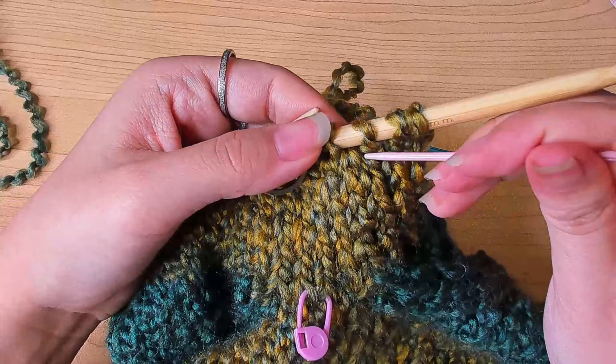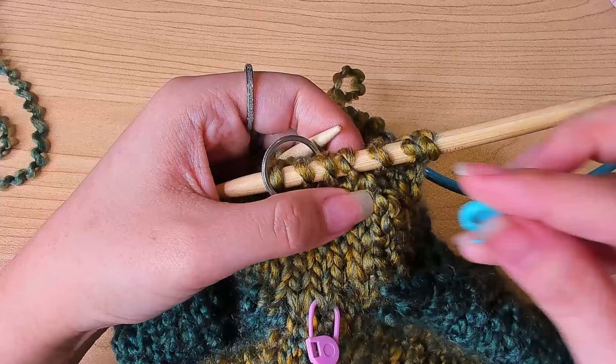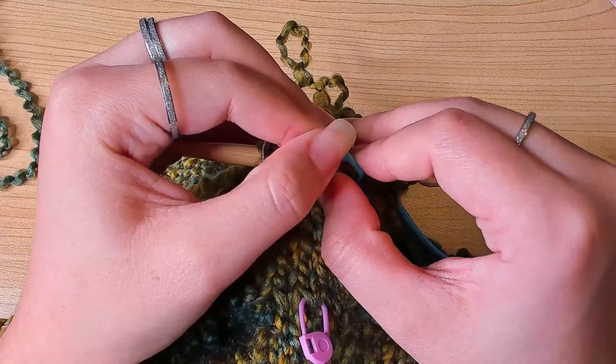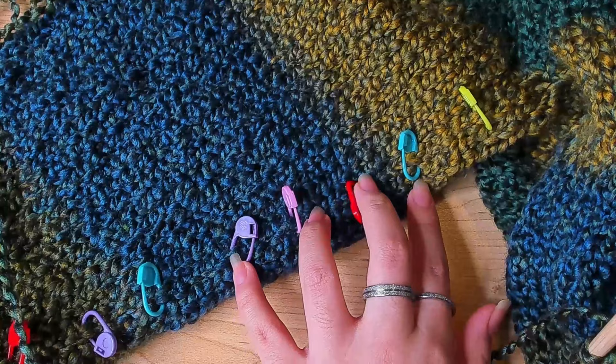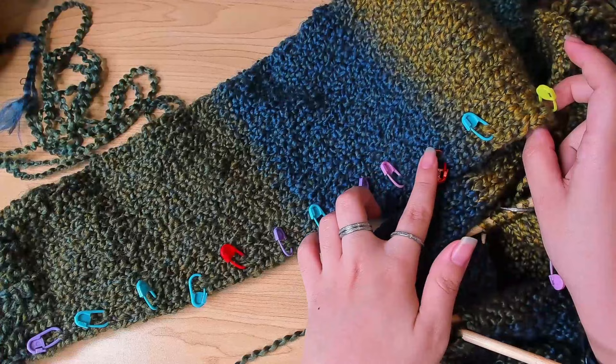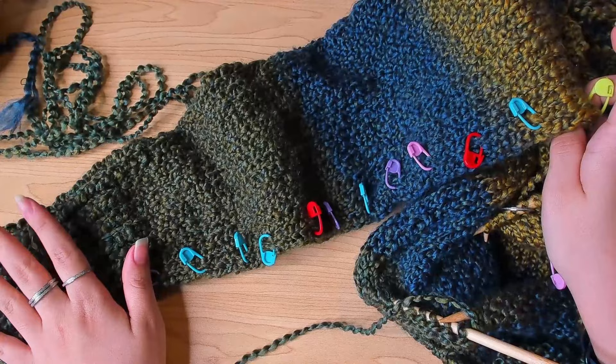Every marker you see marks a decrease round. So continue working your sleeves like that — five plain rounds, one decrease round, five plain rounds, one decrease round — and I'll see you back here to show you how to do the cuff.